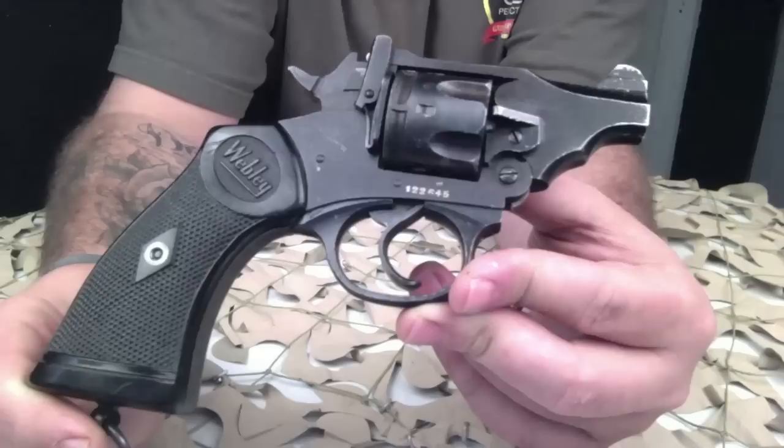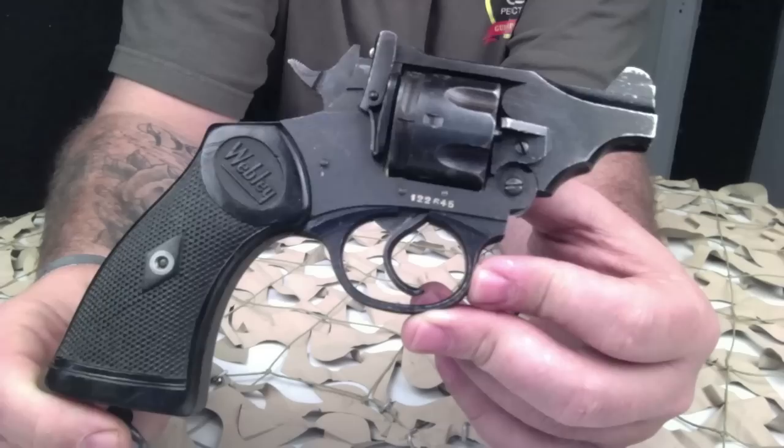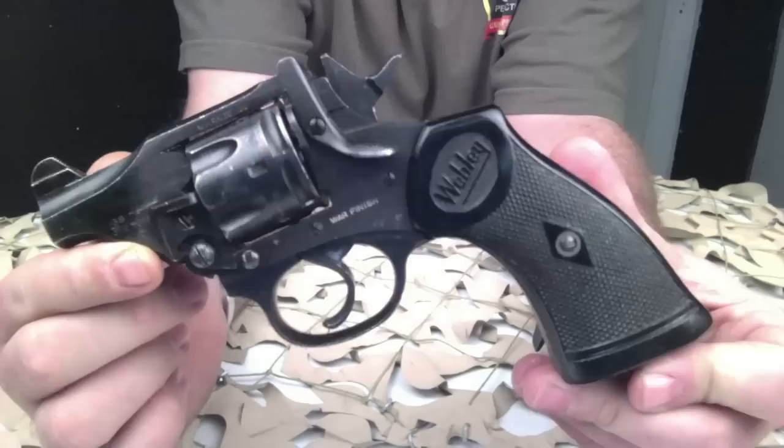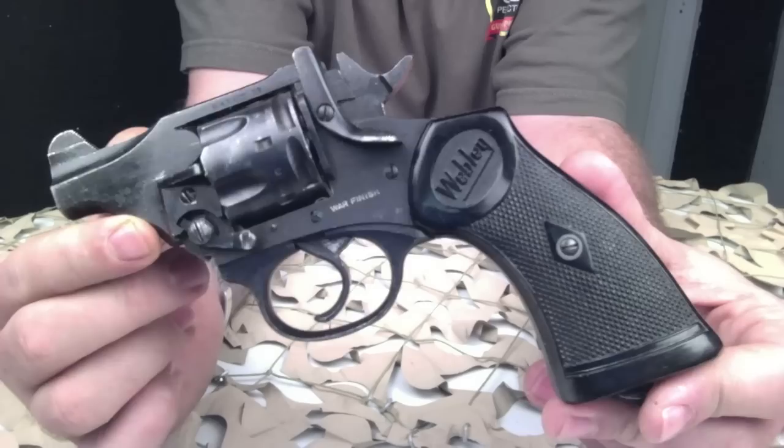They've also been called the banker's model or shopkeeper model. It's basically where the barrel has been taken down so that it's more of a pocket gun and also easier to maneuver in confined spaces such as a tank. A little bit about the Webley, also known as the Webley break-top revolver or Webley self-extracting revolver.